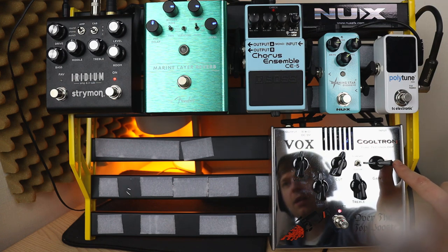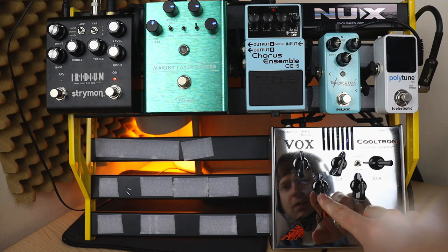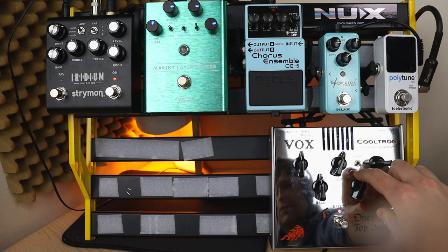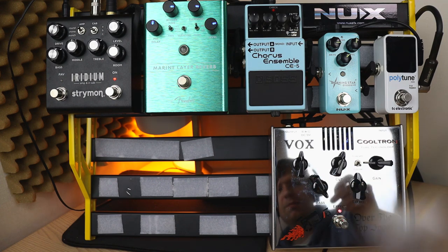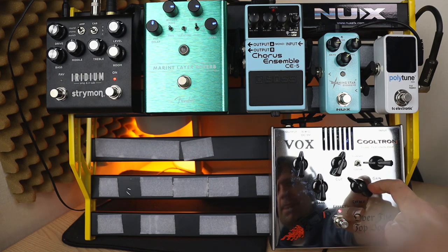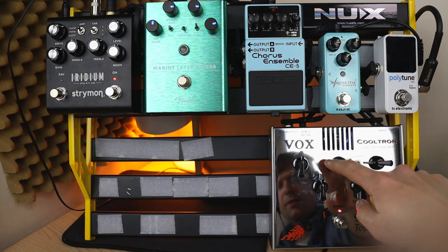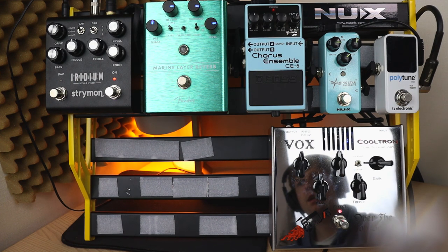When you use the boost channel, I've got the gain quite low — just so it has a little bit of break up — and then I've got the volume set, and bass and treble around 12 o'clock. The Custom switch just changes the way the EQ interacts, so it can be very treble-y, or you can bring in more bass, or cut a lot of the high frequencies. This is how I've come to set it up and how I enjoy the sound of it. But this pedal is quite hard to find because it's actually discontinued — the Vox Over the Top Boost.